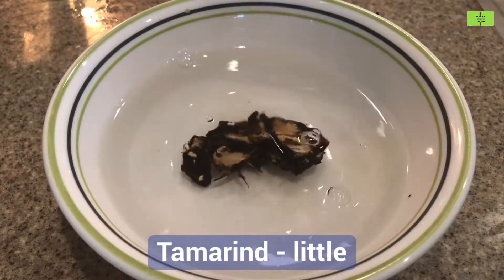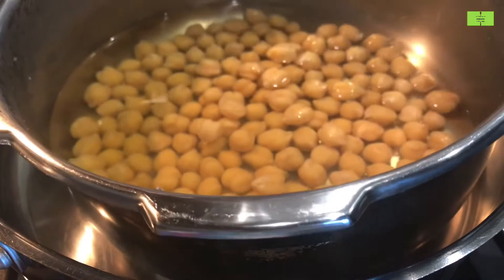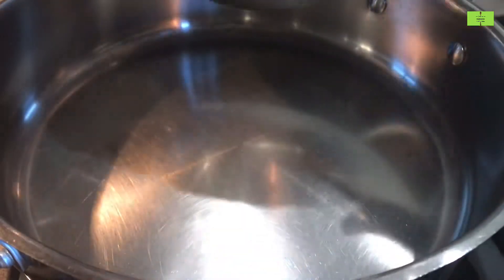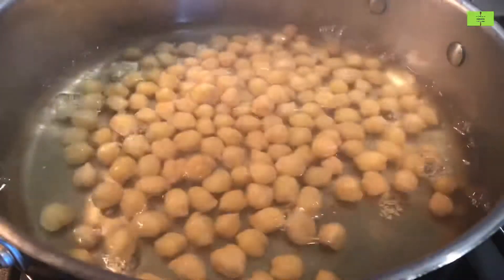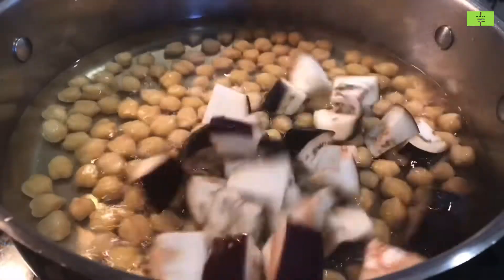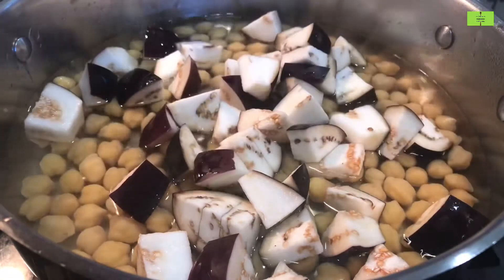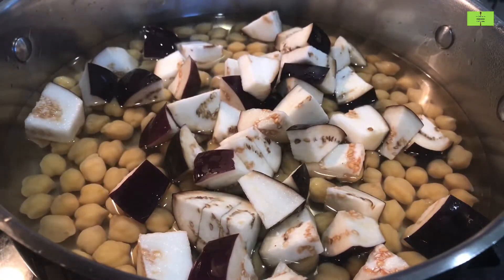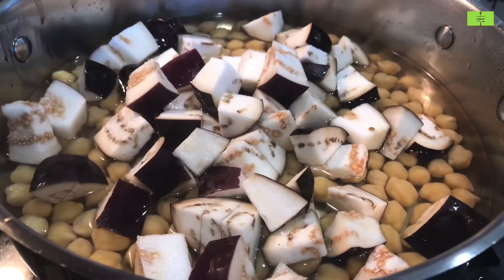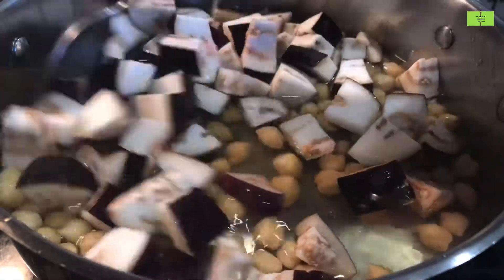In one cup of water, add a little tamarind and soak it. In a vessel, add the boiled chickpeas — please don't drain the chickpea boiled water. Now add all the brinjals to this and let the brinjal boil in the same water.